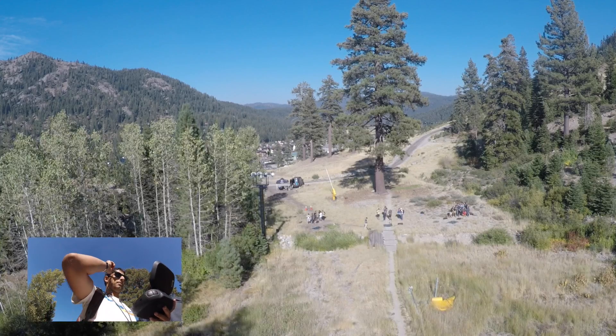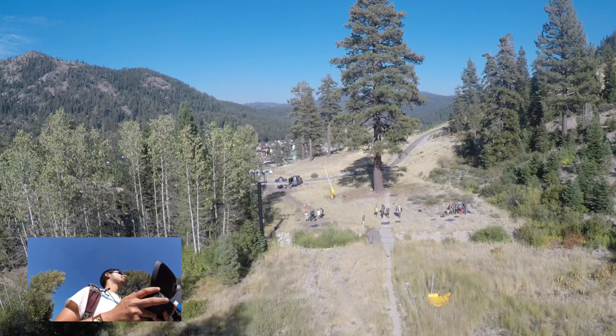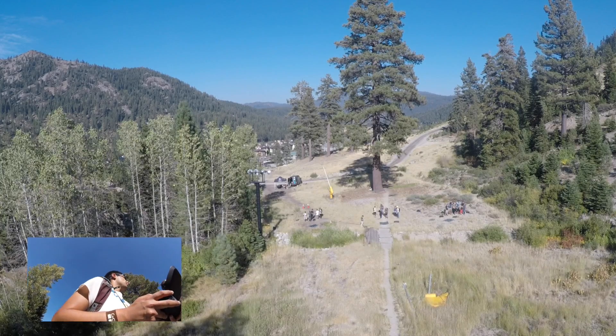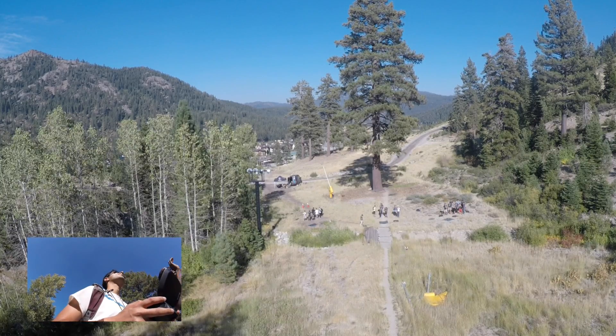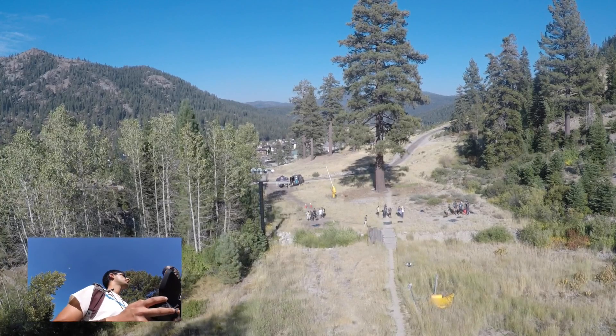So let's do another one. Let's do the cable cam — this is really cool. Say you have maybe kids playing on a field, or soccer or whatever, and you're off in the distance, not overhead from them, but you want to capture them — you can do the cable cam. So let's do that.